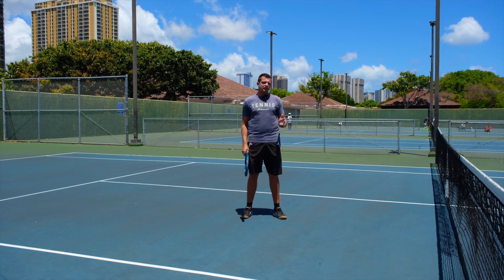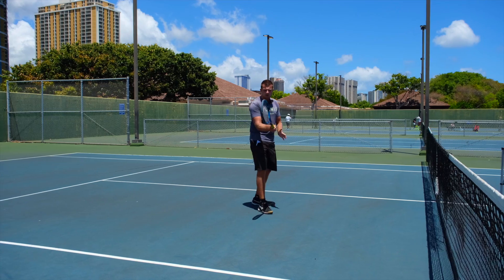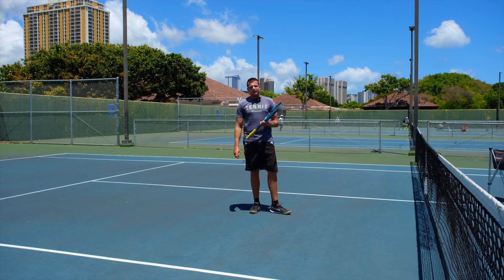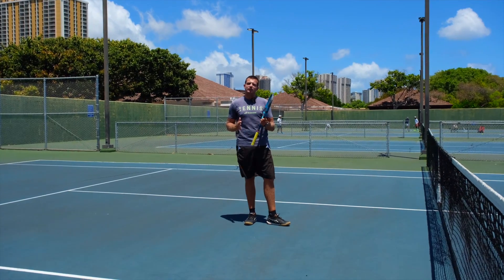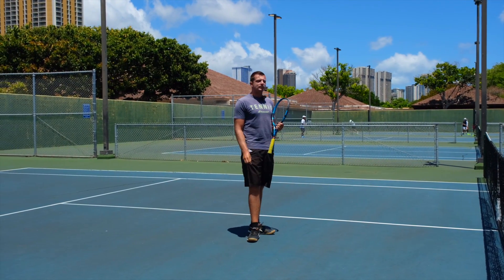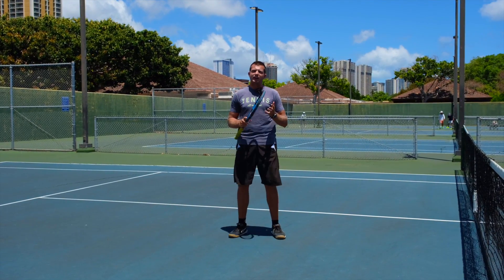The problem is that most people hear they have to block volleys, so all they do is go towards the ball and just keep the racket there and walk into the ball. You can hit a volley like that, and when the ball comes really, really fast you won't have time for a long backswing. But most of the time when you're hitting a volley — approaching the net or even in doubles — the ball doesn't come at you that fast unless you're playing at a very high level.